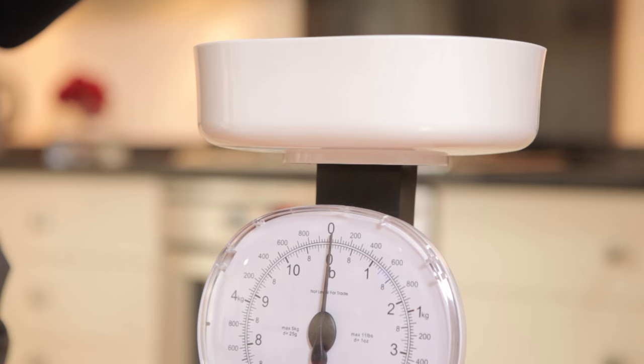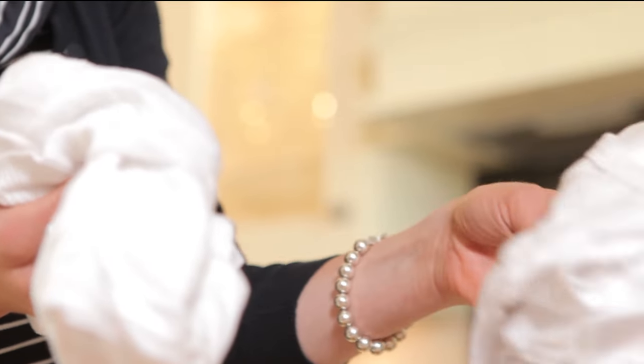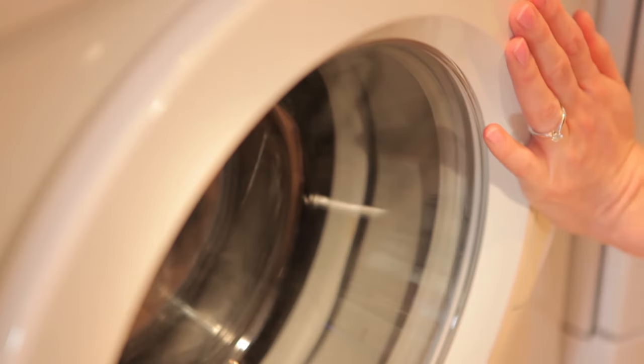Now let's consider the weight. Each pack of machine dye will dye up to 600g of fabric to the exact shade shown on the pack. 600g is approximately a pair of jeans or a couple of shirts. To dye a larger amount of fabric just use multiple packs. Just remember to leave enough room in the machine to let the fabric move around.